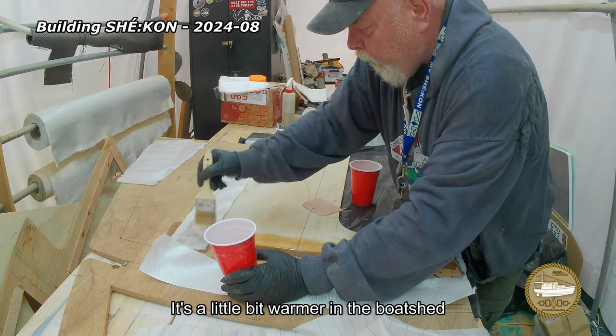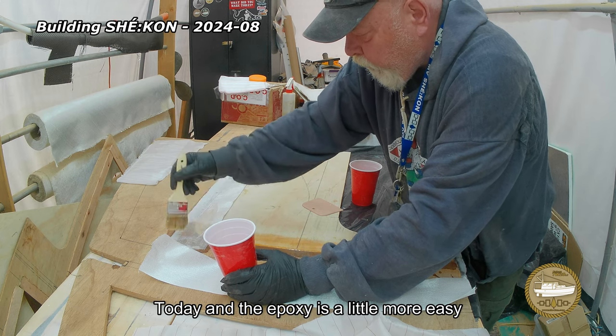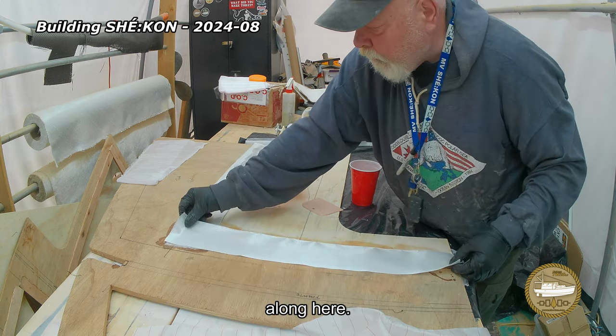It's a little bit warmer in the boat shed today and the epoxy is a little more easy to work with, so I've got to move right along here.